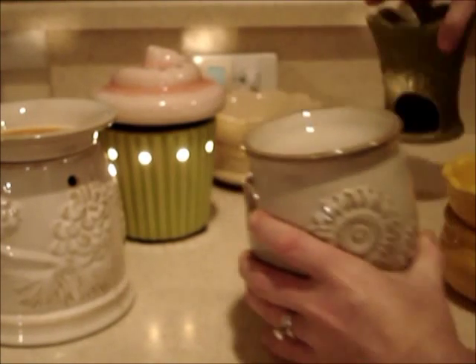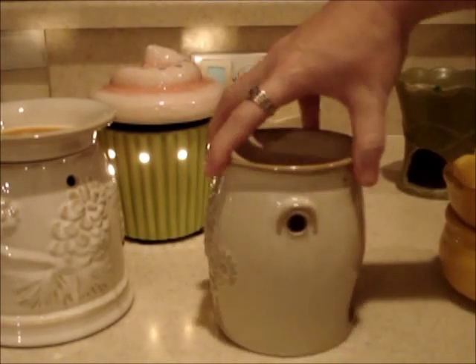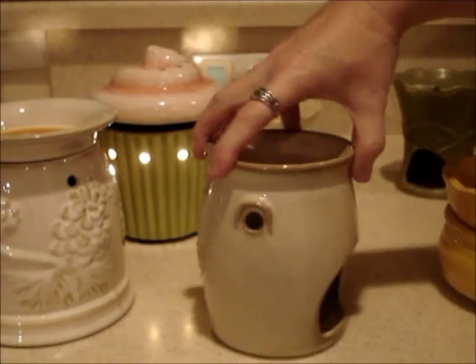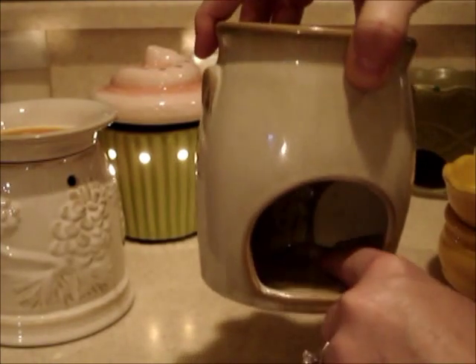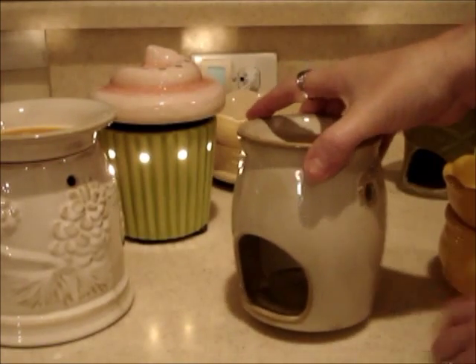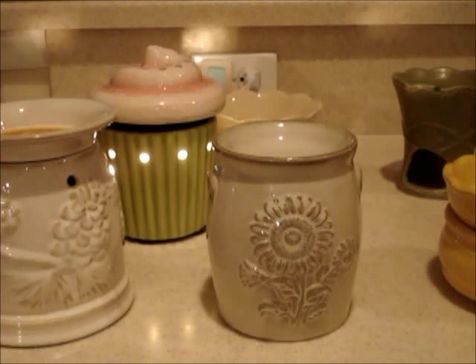This nicer one I got for five dollars at Yankee — I guess they were trying to get rid of them. It's really cute with a big sunflower on it. It actually has a little place inside where you stick your tea lights, and same thing — it warms up there. It doesn't have a whole lot of holes so it will keep in the heat. Once your four hours are up, it will go out and your melted tart on top will just harden.